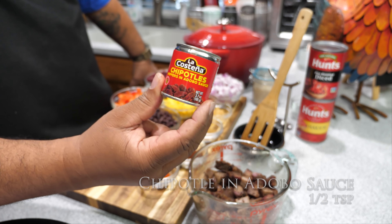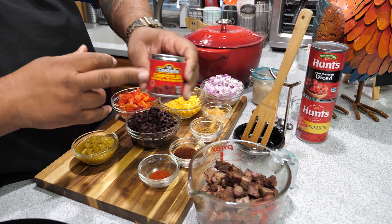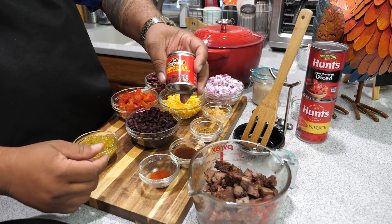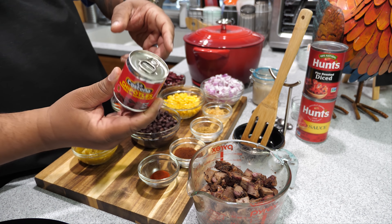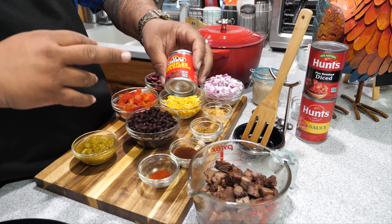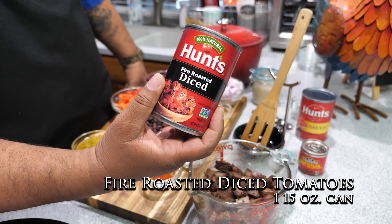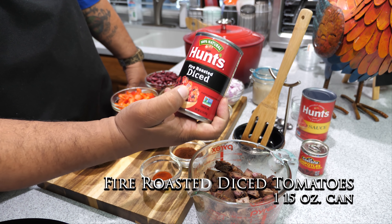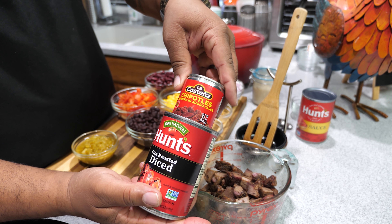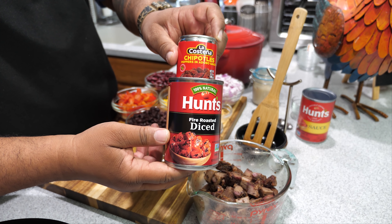We got chipotle peppers in adobo sauce — I'm glad they sell this in a small can because we're only gonna use about a half tablespoon of this for the whole chili. Preserve the rest because there are a lot of recipes that use it. Then we got fire-roasted diced tomatoes — anything that has diced tomatoes, I always like to get fire roasted. You can't beat that. The chipotle peppers in adobo sauce — this is a cold combination right here.